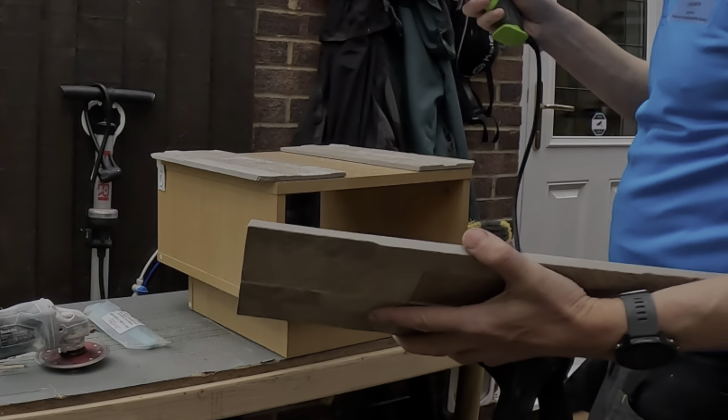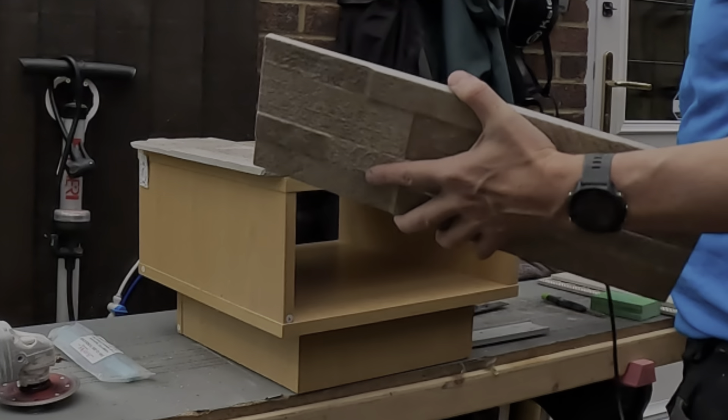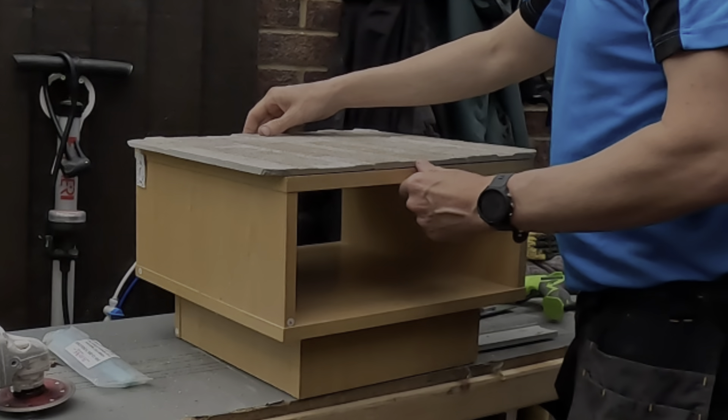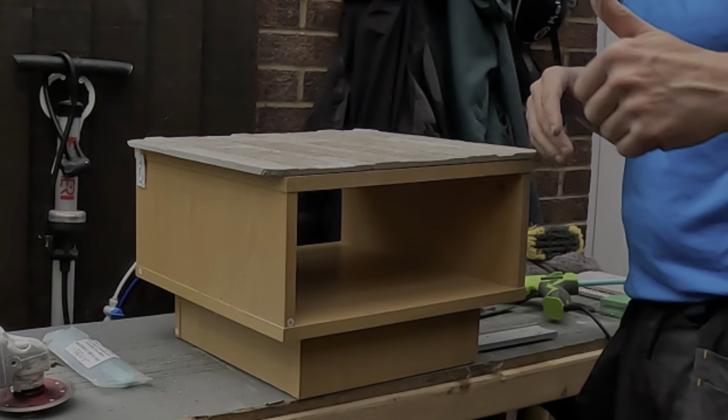Nearly finished now — just using hot glue to finish putting the tiles on. I'll show you what it looks like in the living room. There'll be an episode two which will cover just the front face frame. I'll list all the things I use in this video in the description below in my Amazon shop. Please comment, like and subscribe.